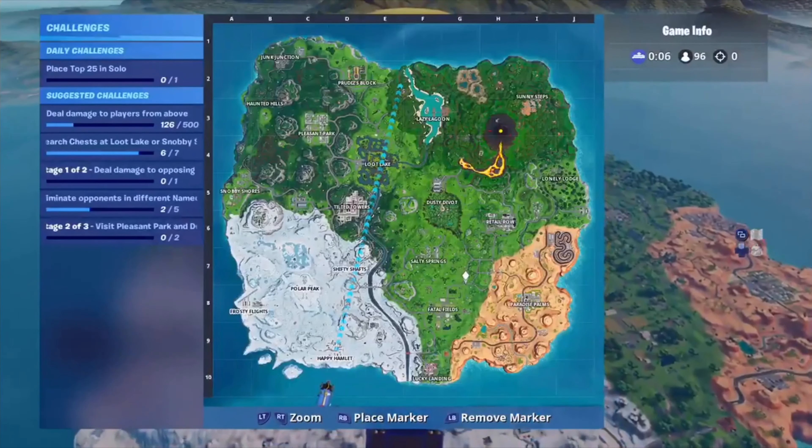Testing, one, two, one, two, one, seven. We're starting off with some squad fill. Does anyone have a mic? No? Okay, I'm leaving this game.